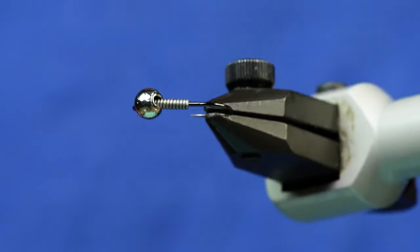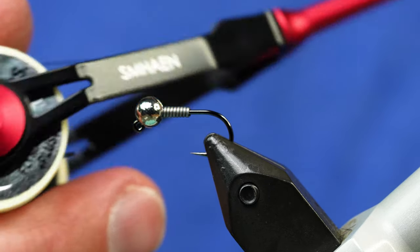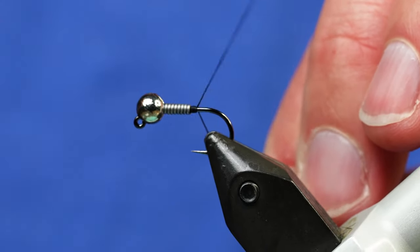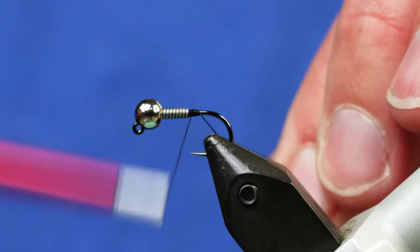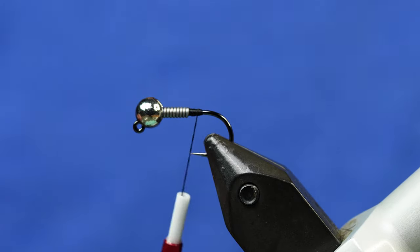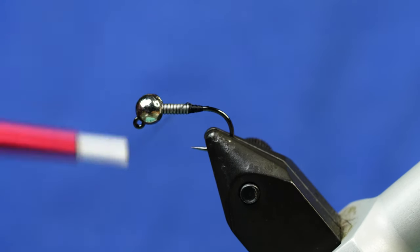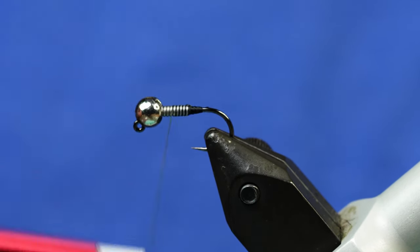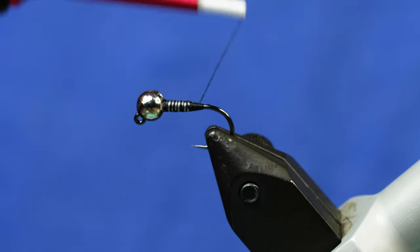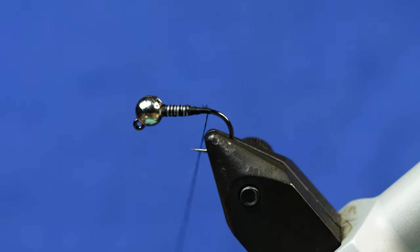Now we have the lead on and the silver bead. Now we're going to start the thread — this is Danville 140 in black. I'm just going to build up a little thread dam right behind the lead with tension to try and hold it in place. That way once we've built up enough of a ramp we can just work right into the wraps of lead with the thread, get some of those thread wraps up into the glue as well, then work our way back to the bend of the hook.